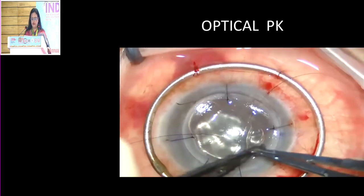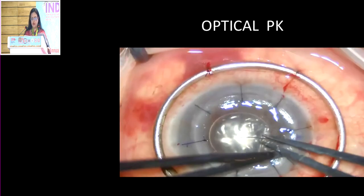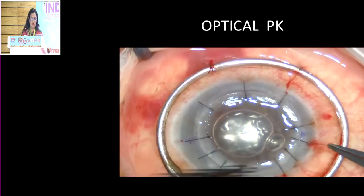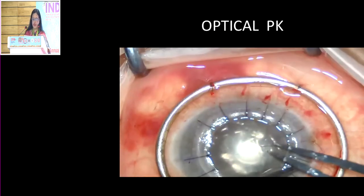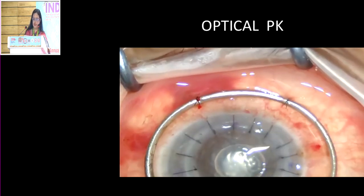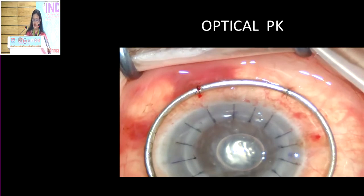You put four interrupted sutures, then in between add another four, and go on multiplying like that until you get around 16 sutures. 16 interrupted sutures are placed. I normally bury the suture towards the donor site because that prevents the knot from being closer to the limbus, which can attract blood vessels and increase the chance of rejection.